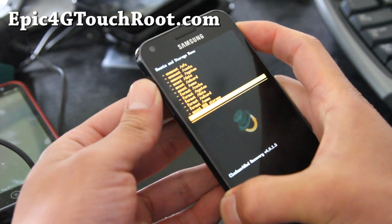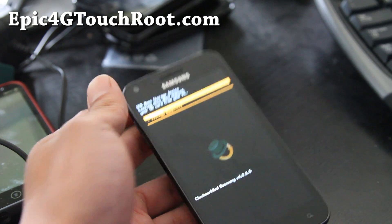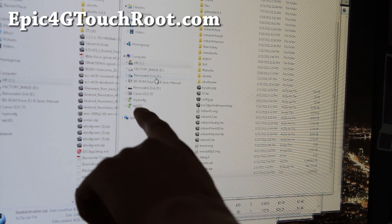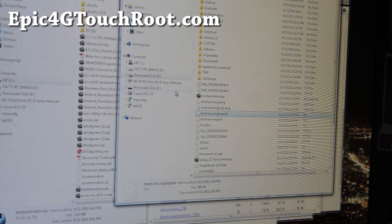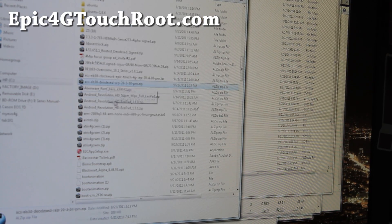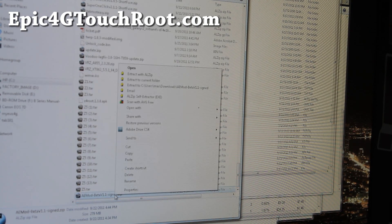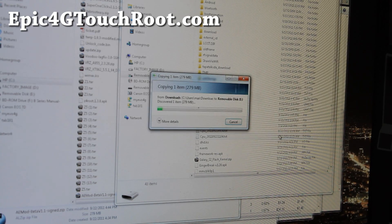Go to mounts and storage. Let me actually show you me flashing — I'm going to flash the AE mod ROM, so I'm going to mount storage and then go to our computer. You can see drive E is my Epic4Gtouch drive. I'm going to get the AE mod and copy it over. I have way too many files here. So here it is — AE mod — copy, and then I'm going to paste it in here.